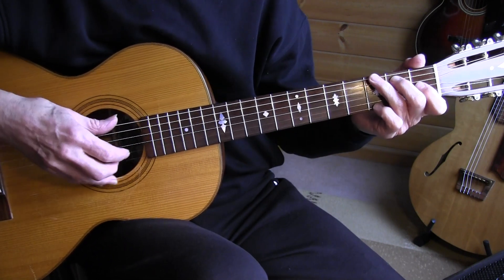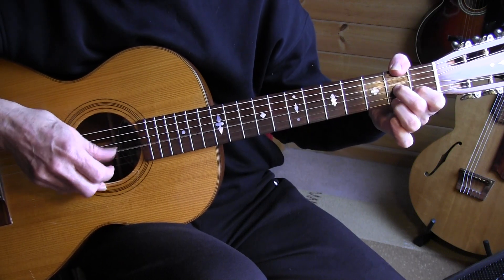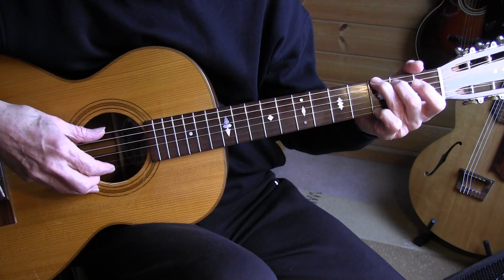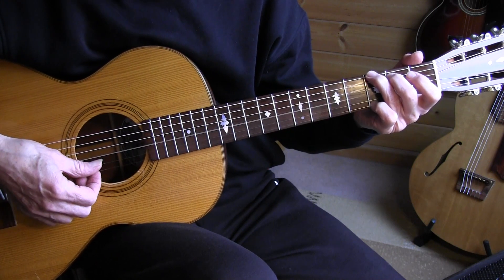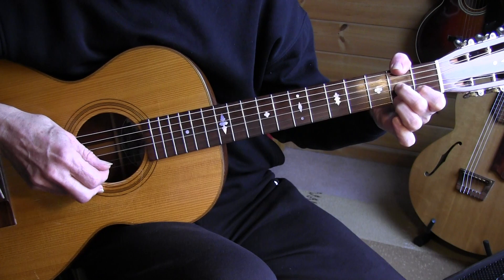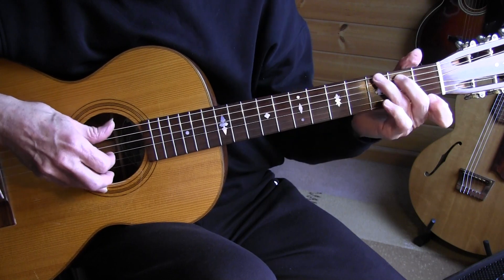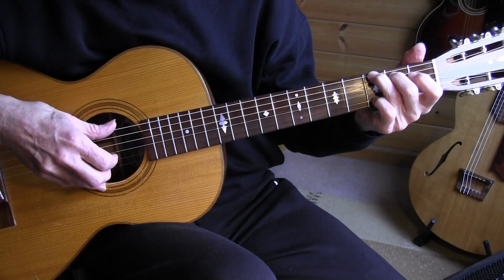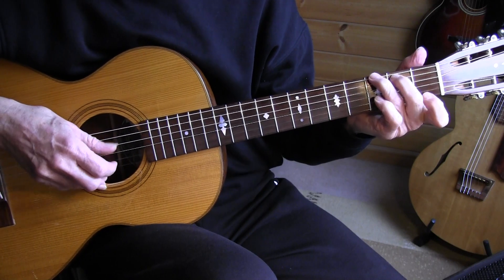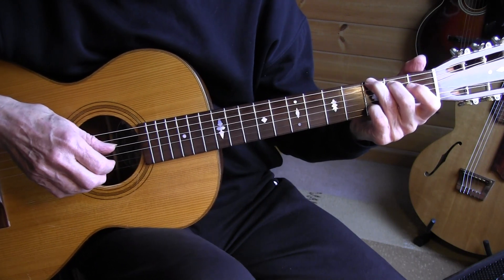In the 14th measure, going back to G. G and D7 — we're doing the alternating bass between the 6th string and the 3rd string. D7 repeating through to the B part.